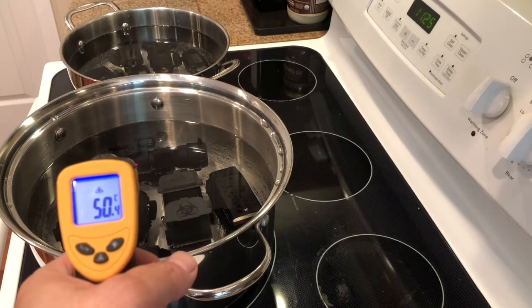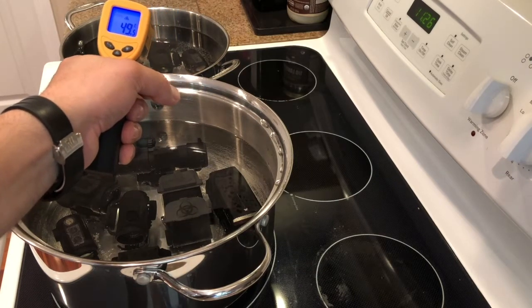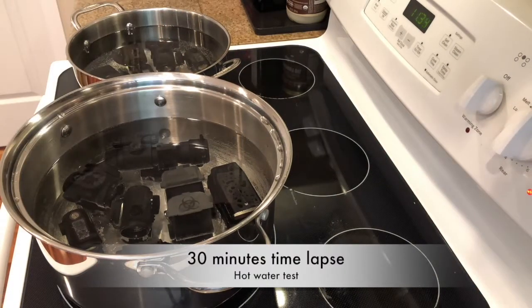Somewhere between the ice challenge and the freezing dry ice challenge, that product did not survive intact. We left them in the water at about 50 Celsius for 30 minutes, making a nice soup of red dots.